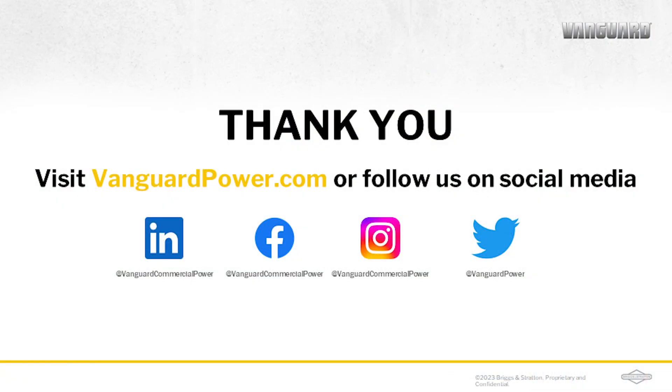Hopefully this has helped answer some of your questions. If you have more, we're happy to help. Visit VanguardPower.com and click on the Contact Us button. We'd be happy to help walk through any other questions you have about your application or batteries. Thank you.